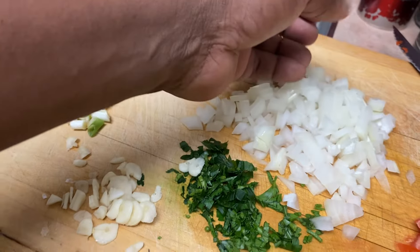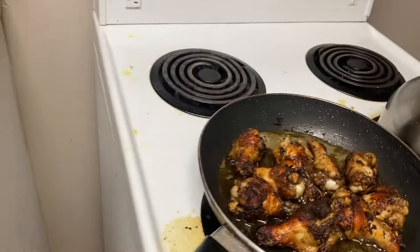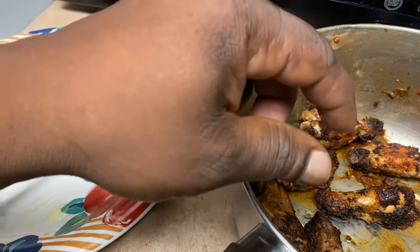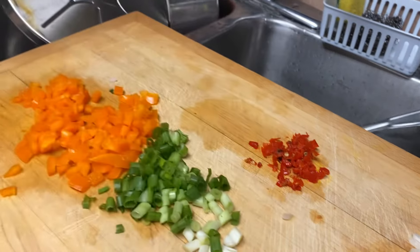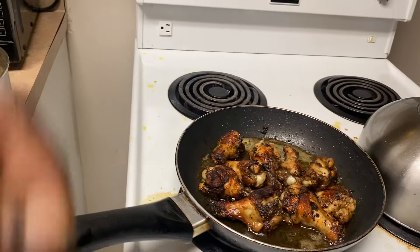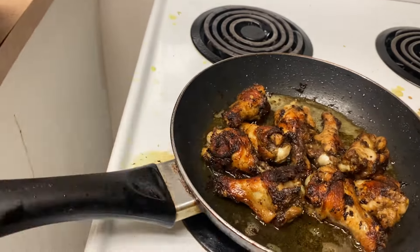Now let me introduce the ingredients: sweet bell pepper, green onions, scotch bonnet pepper — otherwise known as habanero pepper — garlic, parsley, white onions, and some tomatoes. As you can see, my chicken wings are in a bowl marinated in lots of spice and habanero pepper — well, ghost pepper. I've marinated them at least two hours. Then we're still going to put an additional small habanero pepper in to make sure the spice is right.